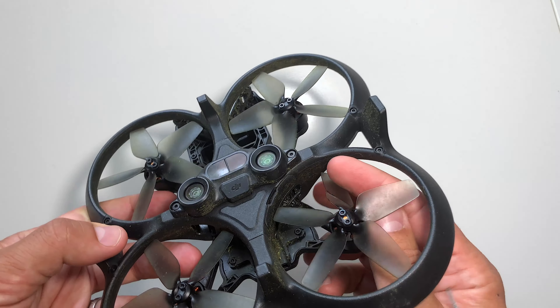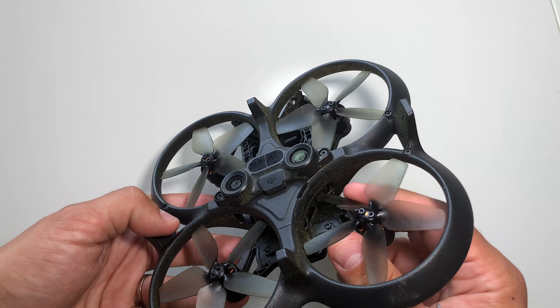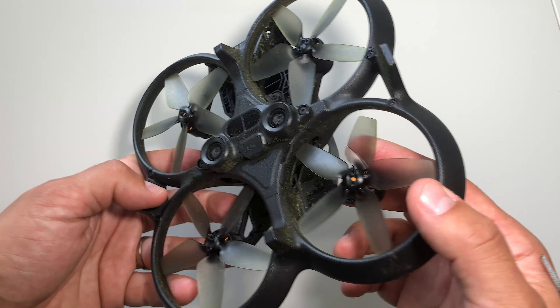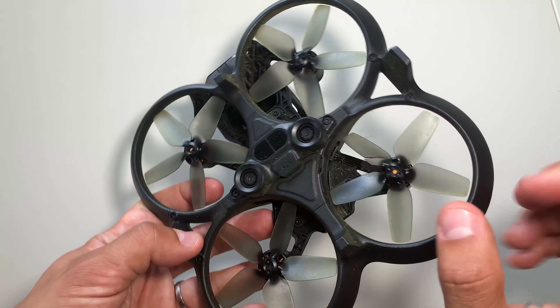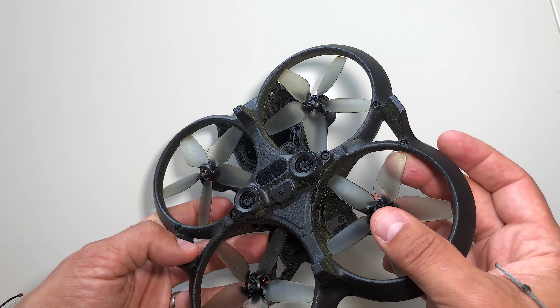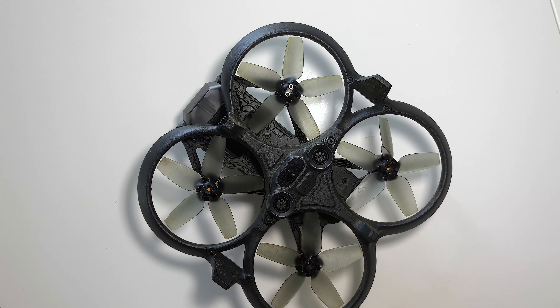I was trying to fly close to a branch and went too close to a tree. It can occur quite easily — props can come apart when you clip something. So this broken prop here needs to be fixed.